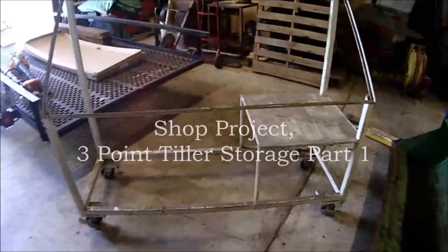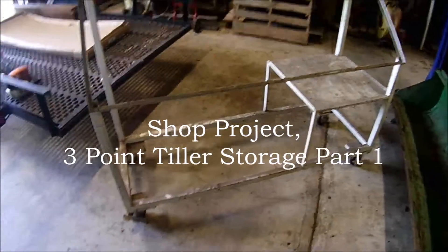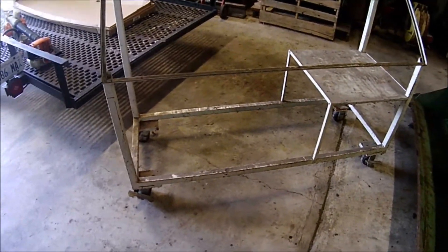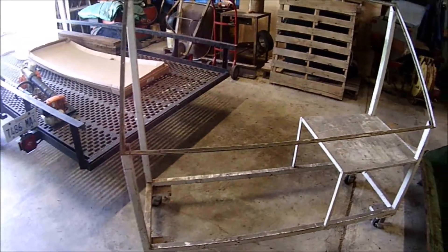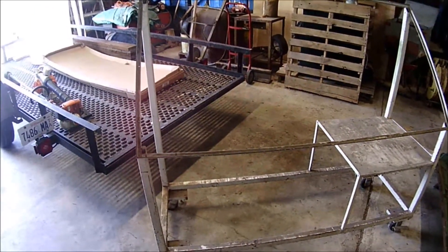Okay, YouTubers, here we go again. We're going to make a project video here. Now, this is a frame that I've had for several years just sitting in one of my corners of plunder, as one of our fellow YouTubers likes to describe it. Thanks, Jeff Raymond.